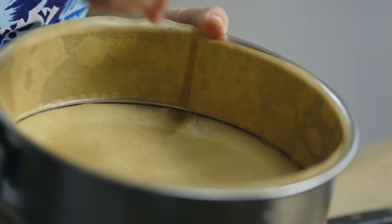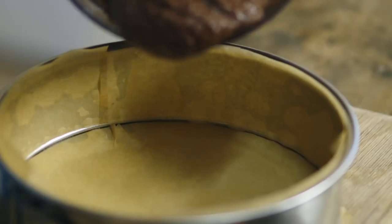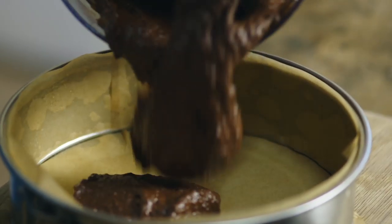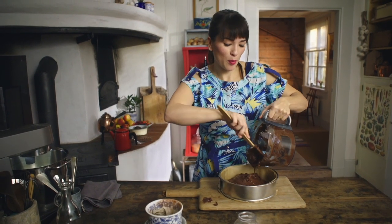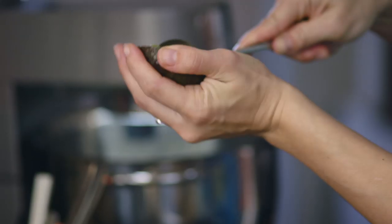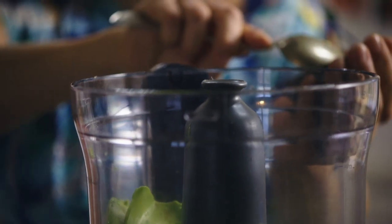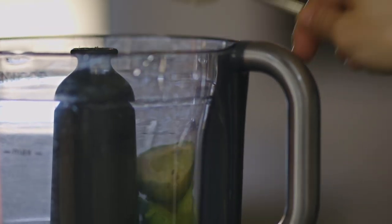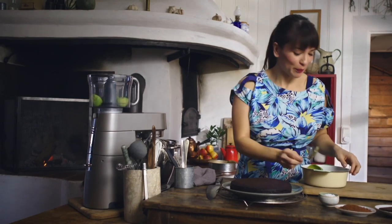I've got a baking tin already lined with paper — just pour in your mix. If you wanted to, you could do individual ones in a muffin tin; they just take 10 minutes to bake. So this cake is vegan — there are no animal products in there. It's also nut free, refined sugar free. Basically it's free from many things, but not free from flavour.